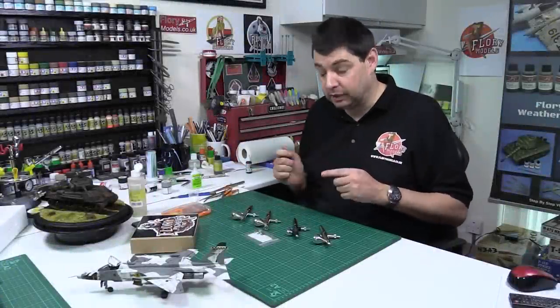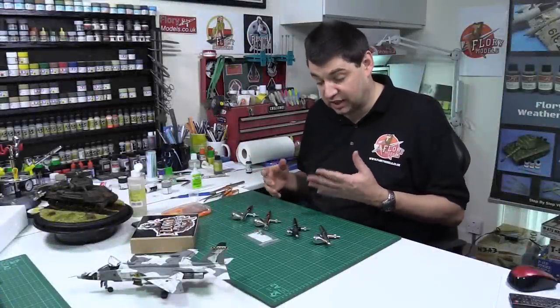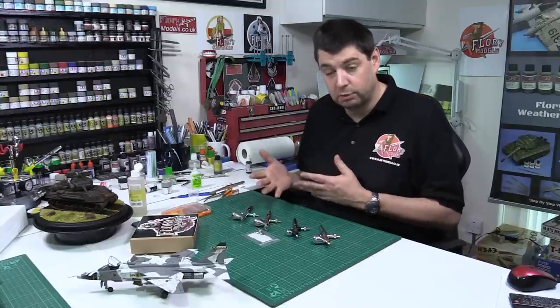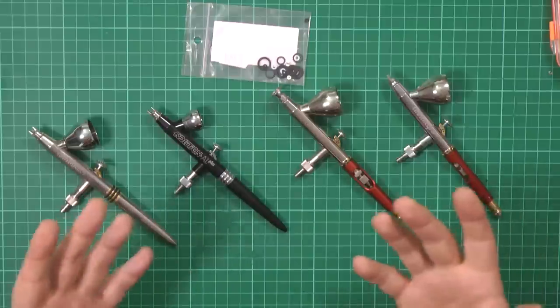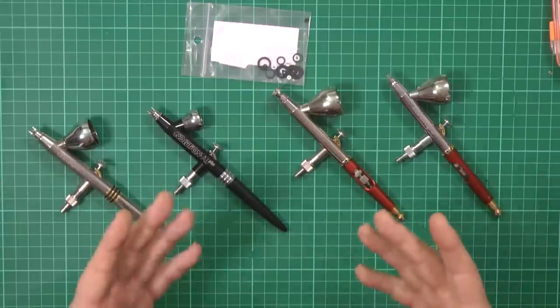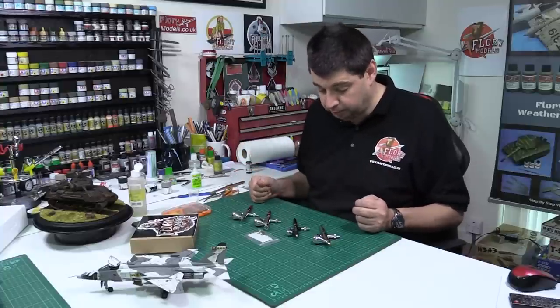Airbrush seals have been brought up a lot recently — the differences between the seals. These are the Teflon ones, which look like plastic, versus the rubber ones in your airbrush. The difference is for and against changing them. A lot of you have asked about how the triple seal works versus the single seal, so I thought I would walk you through it.